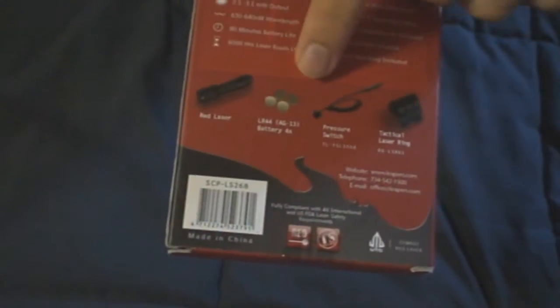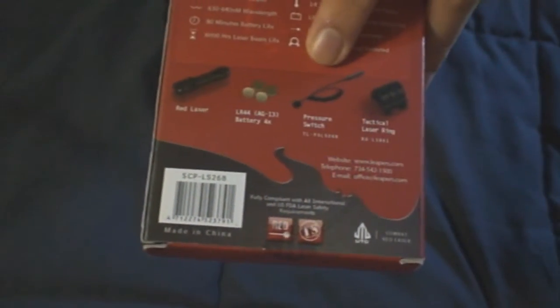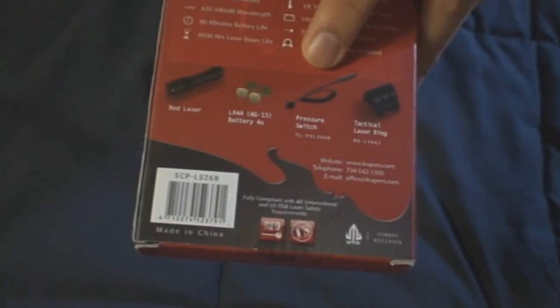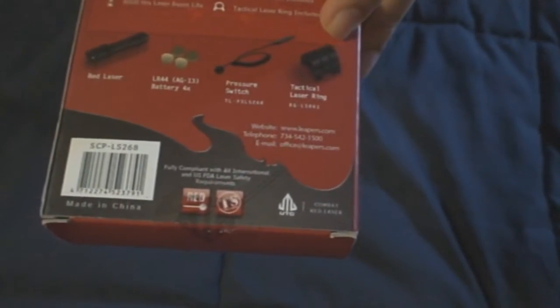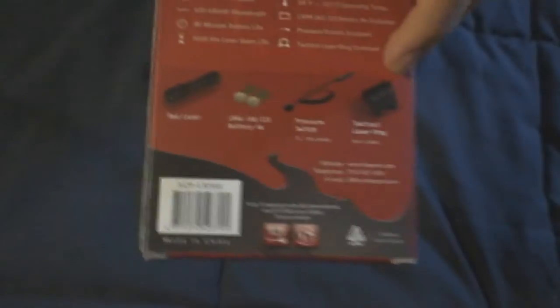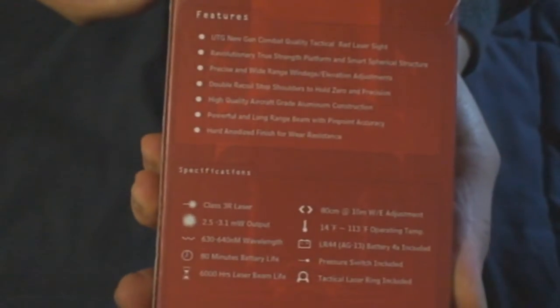I'll show you the back of the case here. It shows you exactly what comes with it. You have the laser itself, four batteries, which is great to have. You have the pressure switch, and you have this tactical laser ring — they call it that, but it's really just the mount. The details on everything are right there.